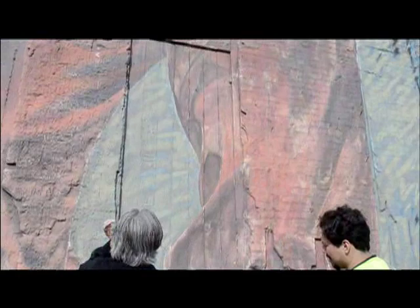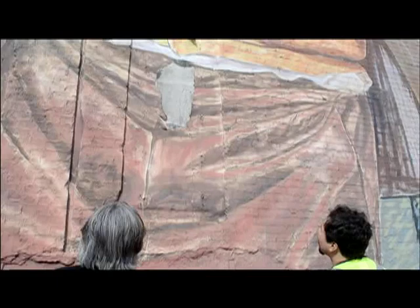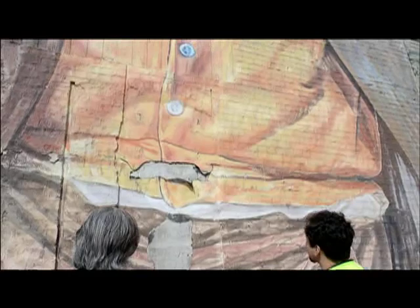We've looked at the site, and we saw that the mural in its entirety is holding up very well. We came back and had a conversation here, and we thought that there could be a kind of hybrid conservation of the piece.